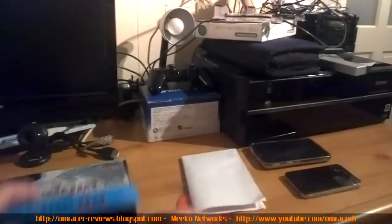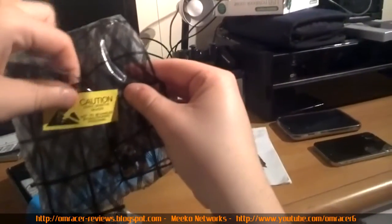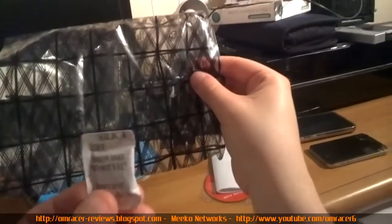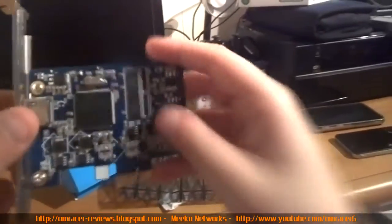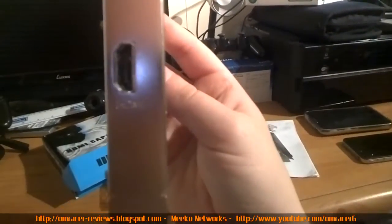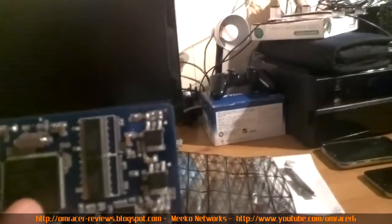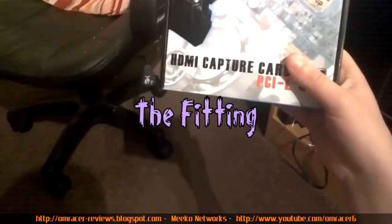That's all the paperwork. You also get a low-profile bracket so you can fit this in small form factor cases, an anti-static bag, and some silica gel — don't eat the silica gel. Here's what the card itself looks like: there's the side where you plug the HDMI in, quite a nice firm port, and you've got the PCIe connector with various circuits — probably the main chip that processes everything. It's a very small, very lightweight card.